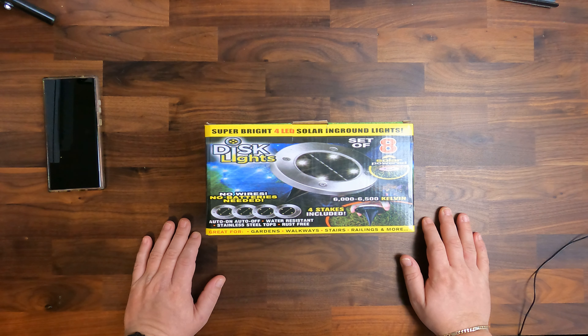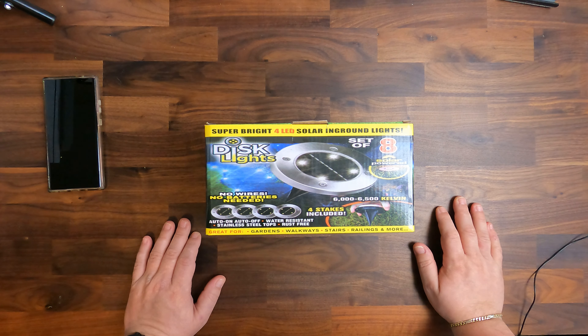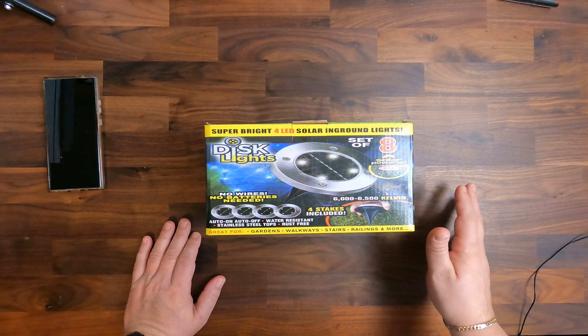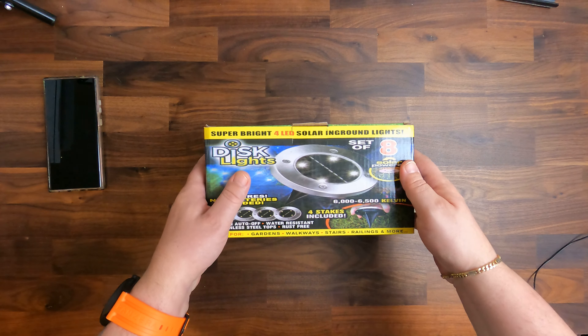Currently the weather is really bad so I cannot really show you how they work outside. This is a set of 8 and I have the same set already for about a year, and they actually work pretty reliably — so that's how they bring them to you.